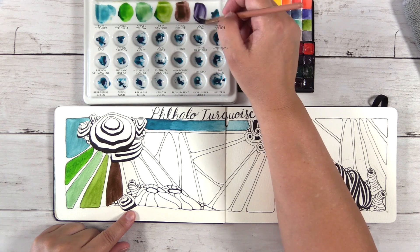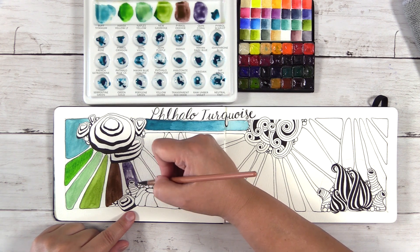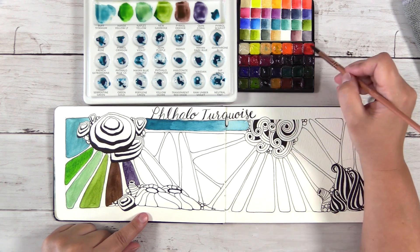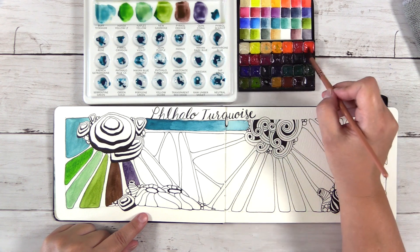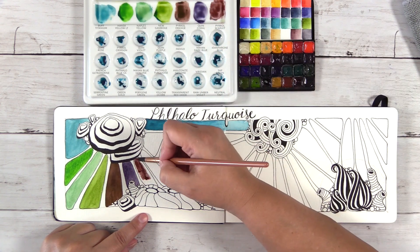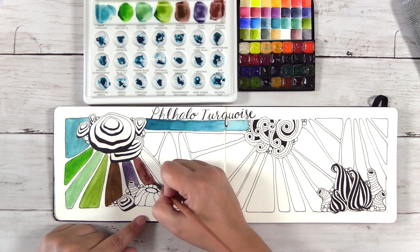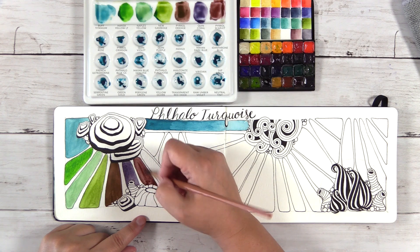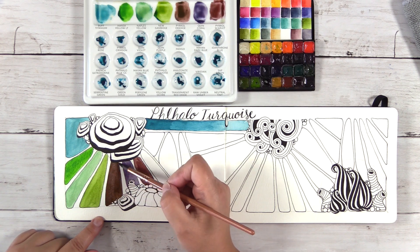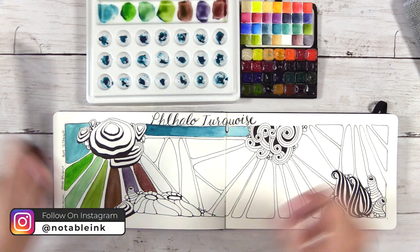Moving on to Quinacridone Coral, which sits right between my orange and my warm red — a beautiful color on its own. This is Pyrrol Scarlet and I have all the colors labeled on the palette. Pyrrol Scarlet is the warm red in my palette and also a beautiful mixing color — it's like a dusty maroon. Here I'm using a wet brush to try and lift off a little bit of the Pyrrol Scarlet mixture because it was just so thick.